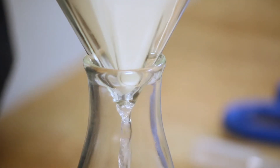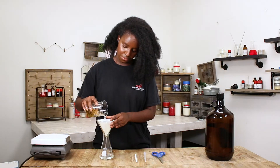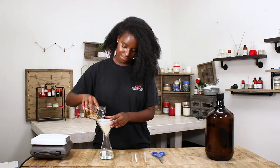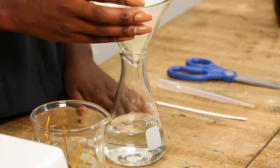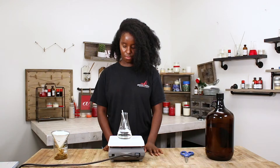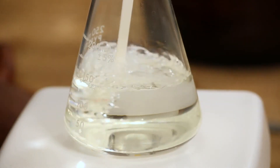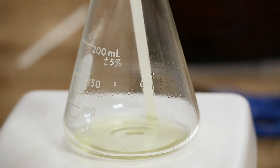Now you're going to filter the contents in the beaker into the funnel. Next, place the funnel onto the hot plate with the boiling stick and set it to an appropriate temperature. Check on it frequently to make sure the fragrance doesn't evaporate.